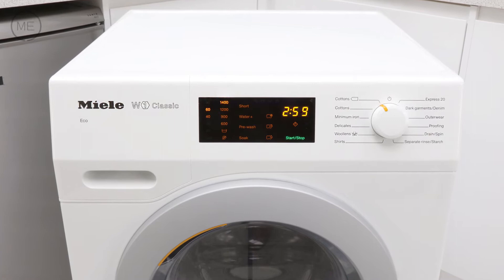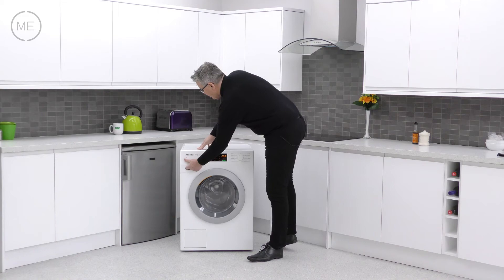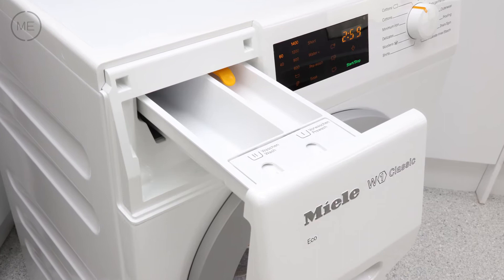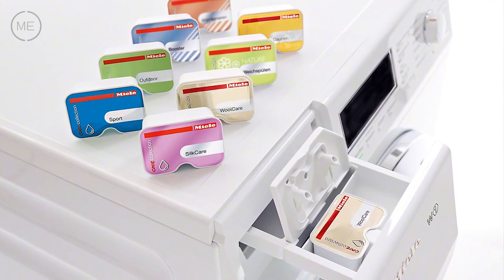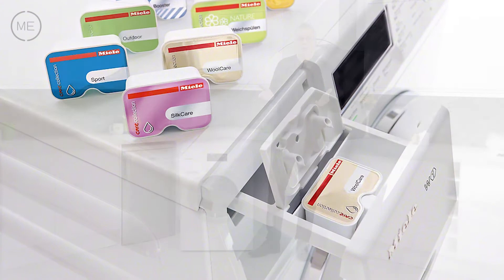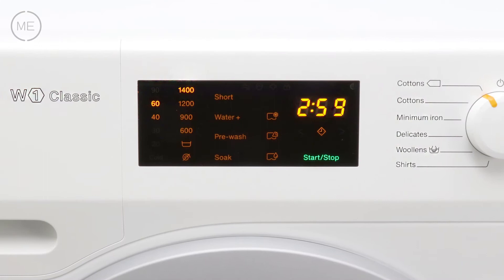Left to right across the angled console we have the detergent dispenser in the usual position with three reservoirs: one for pre-wash, one for main wash, and the third can be used for conditioner, starch, or cap dose for specialised washes like silk, down, outdoor, reproof and many more. Just pop the capsule in and away you go.